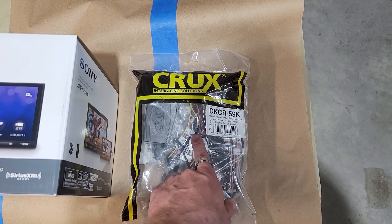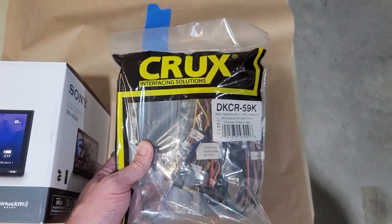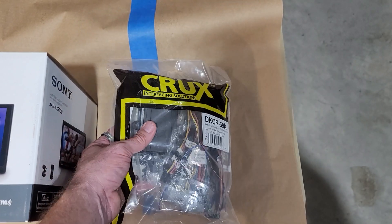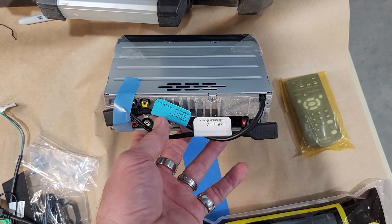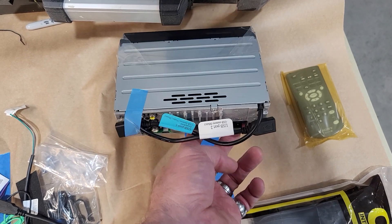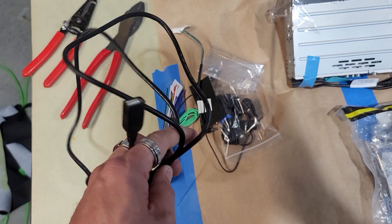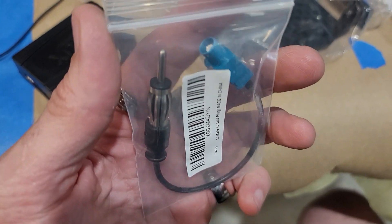I will have links to Amazon for every part we use in the description below. We also use Scosche and Metra parts that are identical — they all work exactly the same on this particular vehicle. We use Crux, PAC Audio, Scosche, and Metra; they all work almost identically. One thing we've noticed about the 5500 and 5600 is they have USB 1 and USB 2 on the rear with brackets. You'll need two USB extensions since only one is provided, so you'll have to purchase an additional USB extension — you want access to both USBs.